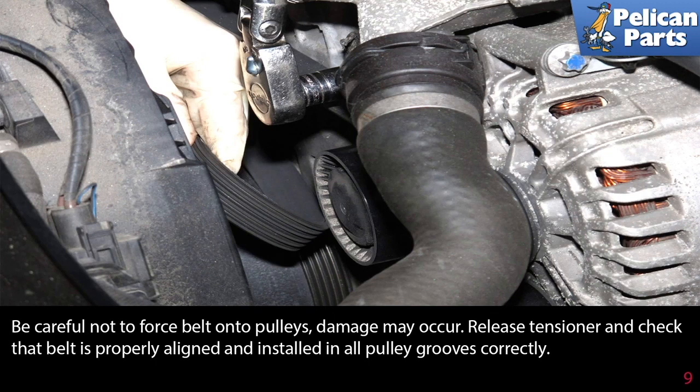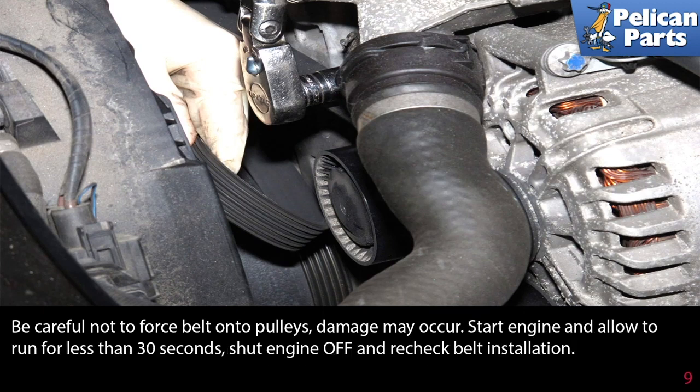Be careful not to force the belt onto the pulleys, as damage may occur. Release the tensioner once the belt is in place and check that the belt is properly aligned and installed in all pulley grooves correctly. Once you're sure the belt is installed correctly, start the engine and allow it to run for less than 30 seconds, then shut off the engine and recheck your belt installation.